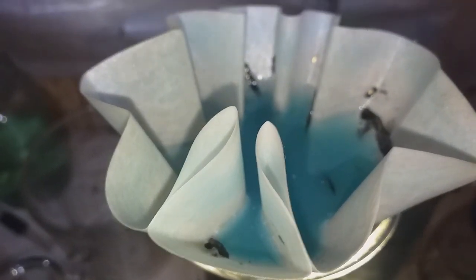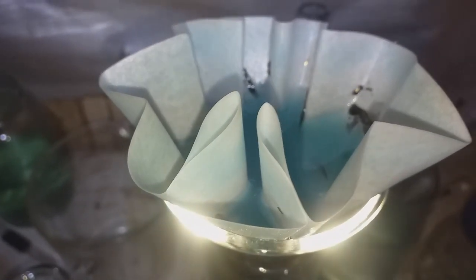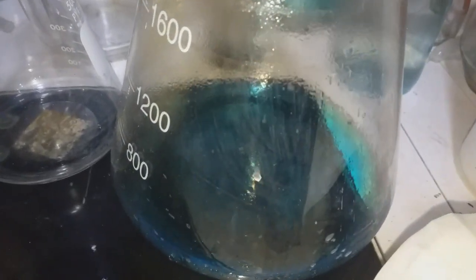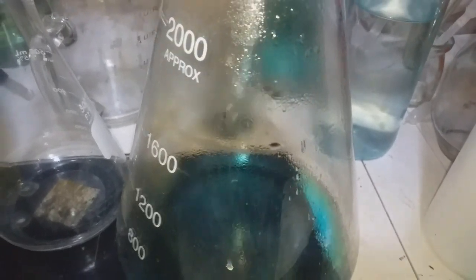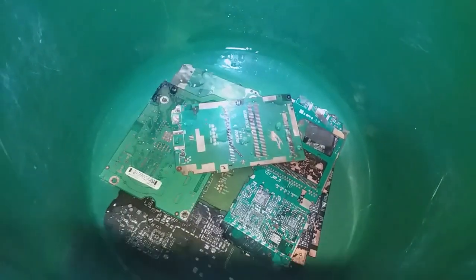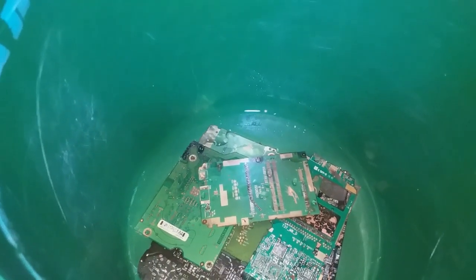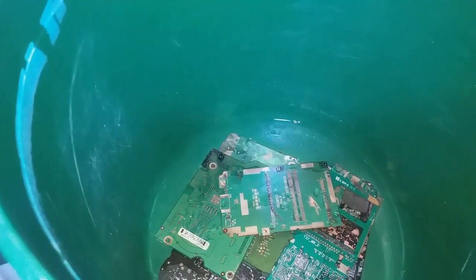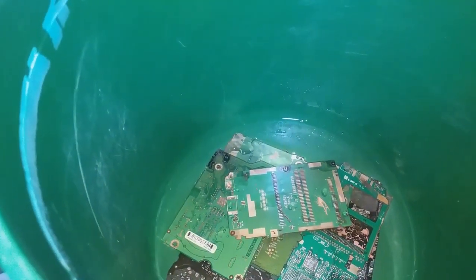Dissolving base metal is done and now filtering. Using an ashless pearl filter to capture the gold foil. This is nitric acid and water — there's an excess in there. Let's add water to the board and allow it to extract the gold foil for 12 to 24 hours.